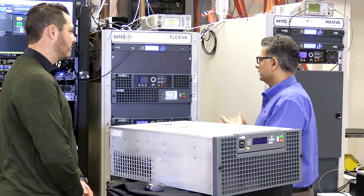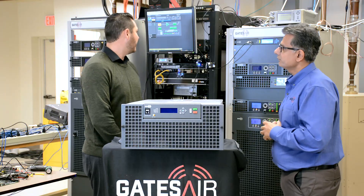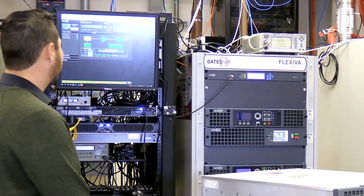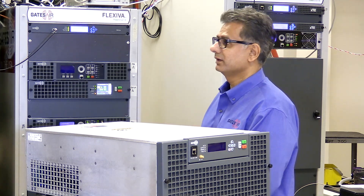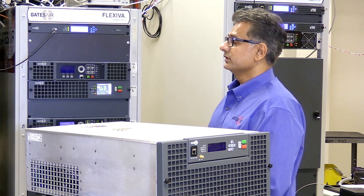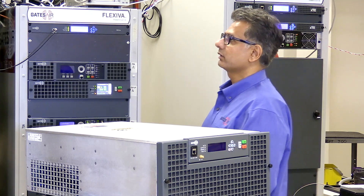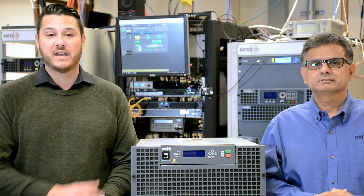We've added a bigger display with a lot more future functionality. This is our GUI — the actual HTML5-based web interface on the new products as well as our FAX line. The look and feel of this interface is very similar to our TV product line as well as our Intraplex product line. We're looking forward to the release of other models in the GX product line, and our factory in Princeton, Illinois is working hard to have these models in stock for faster delivery in the future.